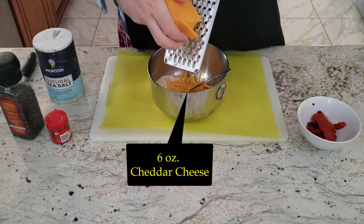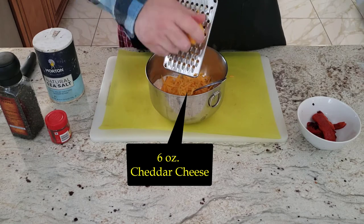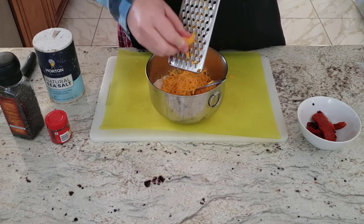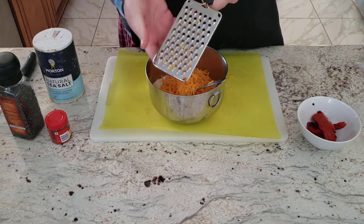Next, we're going to add 6 ounces of grated cheddar cheese. I'm using mild cheddar here since that's what my kids prefer, but you can use any level of sharpness you like. It will always taste real good.